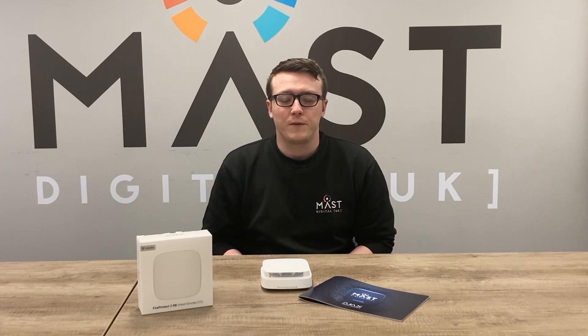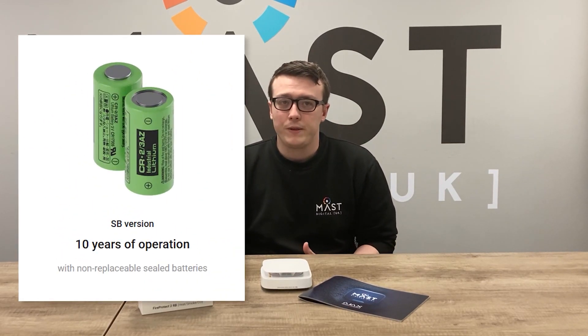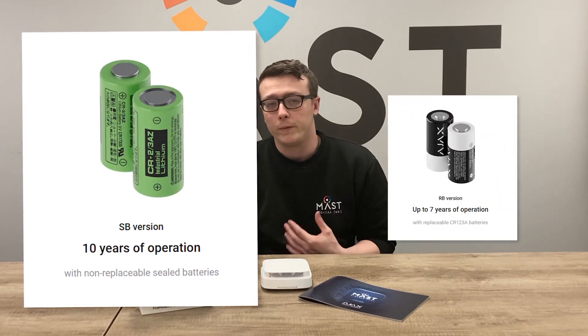There are two variations for the battery options on the FireProtect 2. You can have the sealed battery, which has a life of up to 10 years, or the replaceable battery, which has a life of up to 7 years. The device is available in black and white, and in both the sealed and replaceable battery versions. All this and more will be in our updated Ajax product catalogue, coming soon.